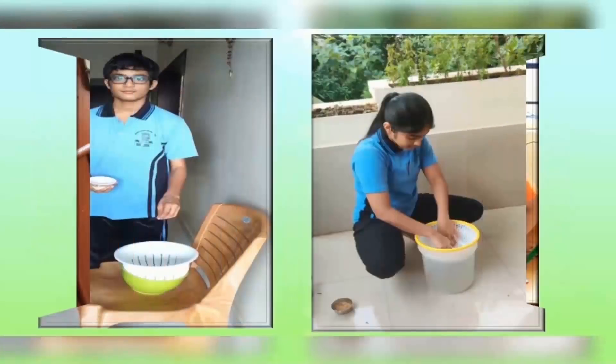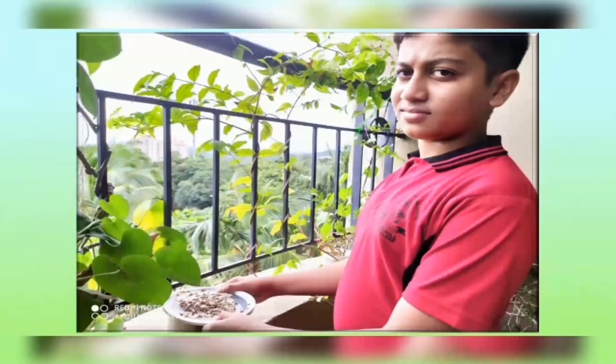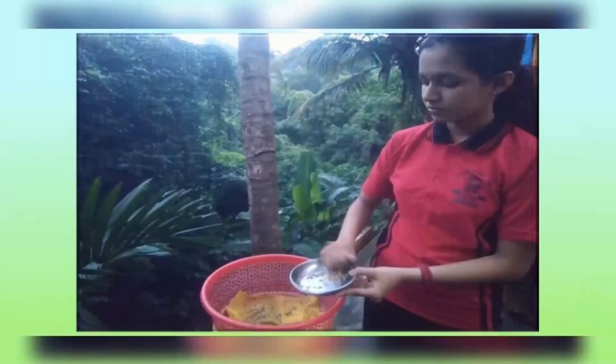Plants can be grown anywhere. The post-COVID world needs a host of new innovations and ideas. Keeping the need of the hour in mind, we at Mount Carmel Central School encourage and support students for experiential learning.